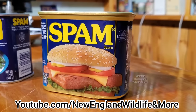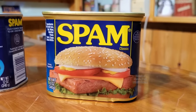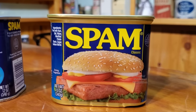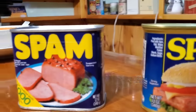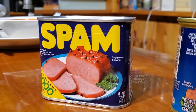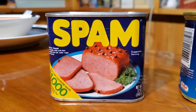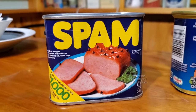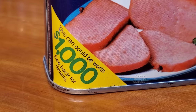Hey everyone, today we're going to be opening up these two containers of Spam and giving them a taste test. The first container is brand new from 2022, and the second container is also unopened from 1985. That makes it 36 years old, and there's a chance to win $1,000 inside this can.